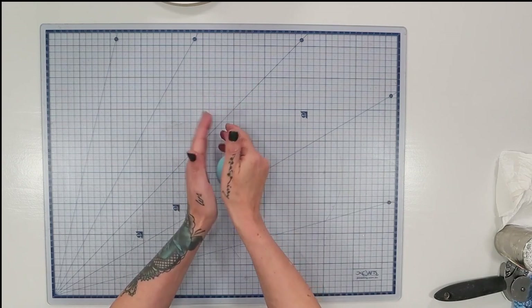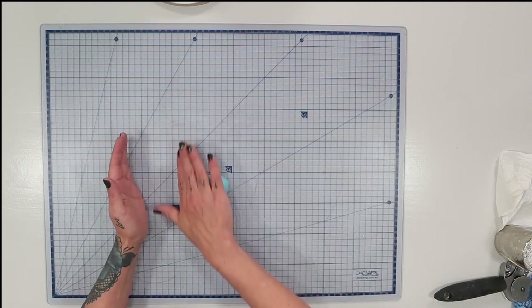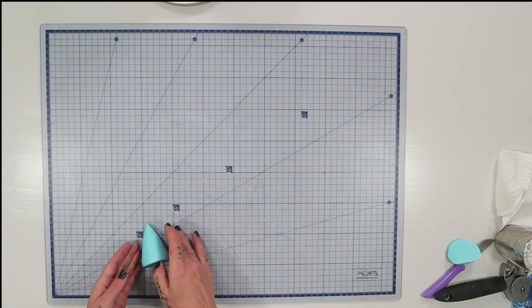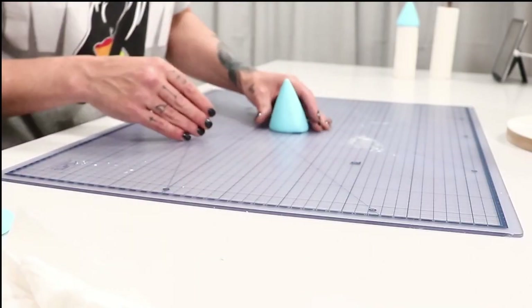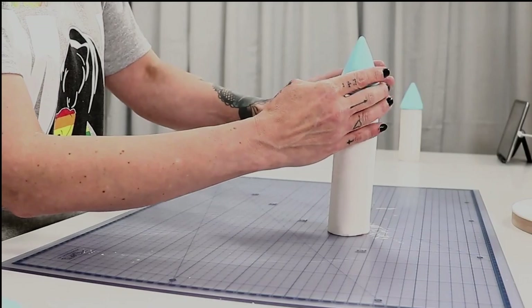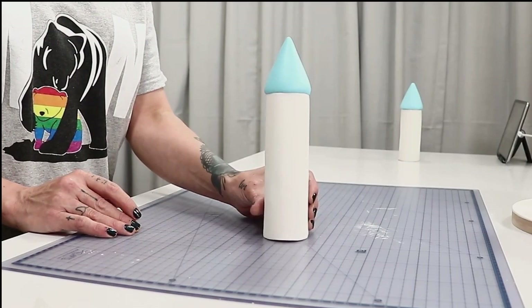For the top of the turret I've taken some blue fondant and rolled it into a cone shape, rolling it on the surface and making sure the base is nice and flat. I trimmed a little bit off with a sharp knife, and once I was happy with the shape I placed it on top of the turret — that's the base of the cone pretty much done.